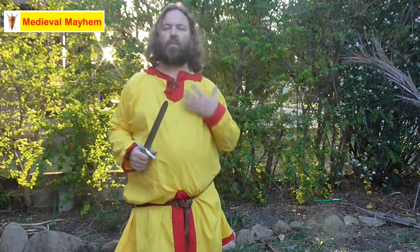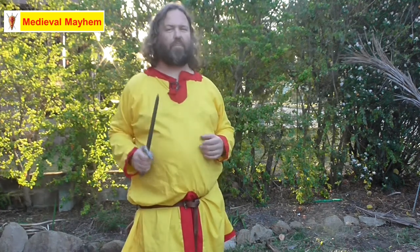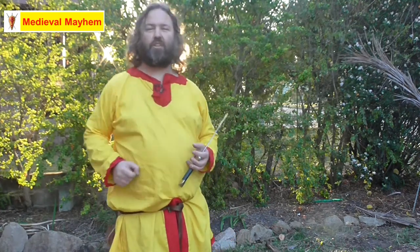There we go guys — that's my tutorial on the Arya Stark Dagger Flip. Please like, subscribe and share. I'll catch you in my next video.